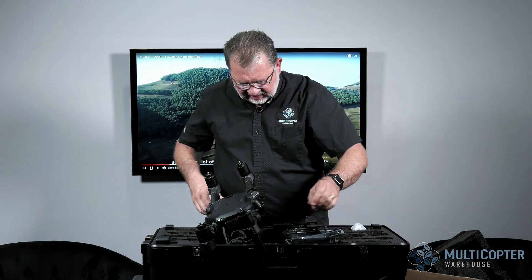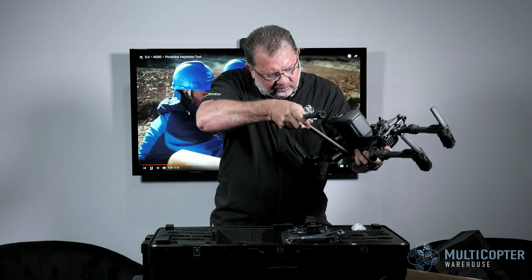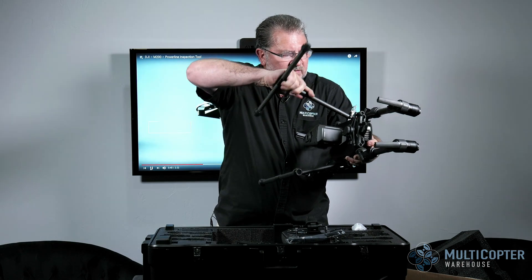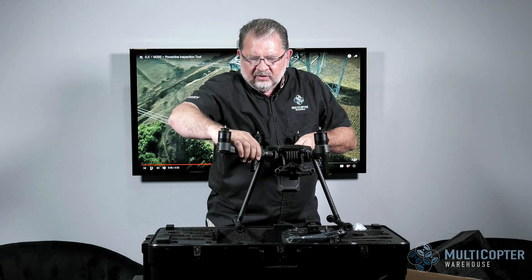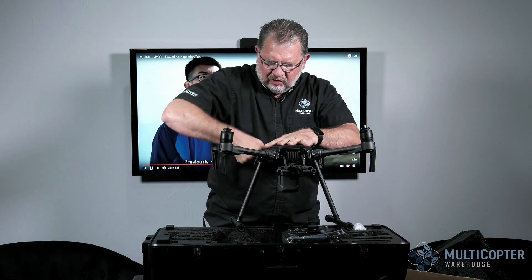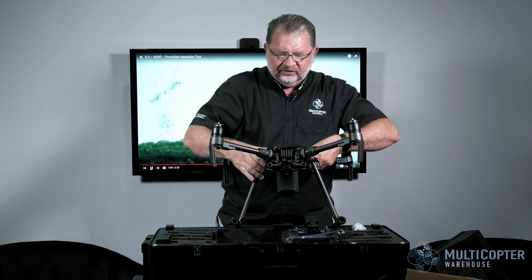This thing feels really nice in your hands — very good quality. It comes with the Crystal Sky display mount already installed. To attach the legs, you just open up the latch, put the legs in, and they're keyed, so once they're in position they lock. Then open the other side and make sure it's locked in place. Open up the arms and lock those into place. When you get to the end of the turn there's a click, so you know they're locked in — feels very solid.